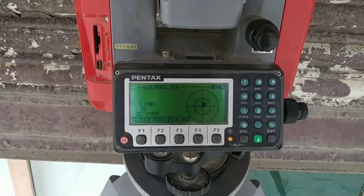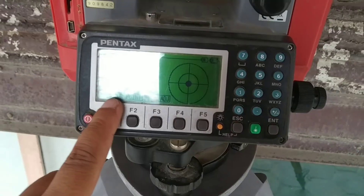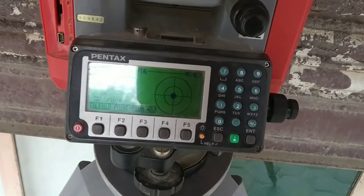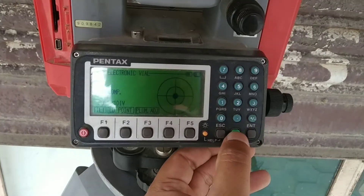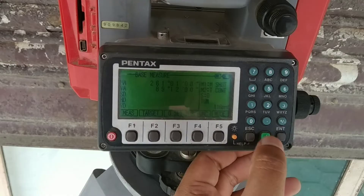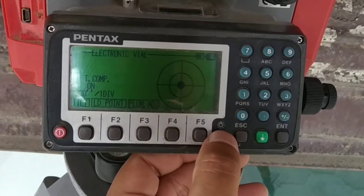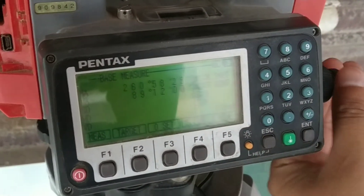Now let's power on the device. The model detail is displayed here and you can see the graphical electronic bubble on the screen. You can see options for tilt, laser point, and plummet adjustment for adjusting the plummet laser light. There is a physical button for direct access to the plummet — if pressed it escapes, and can be accessed again by pressing it again. This button is for the screen light and it can be powered on and off. Now let's get into the main menu.